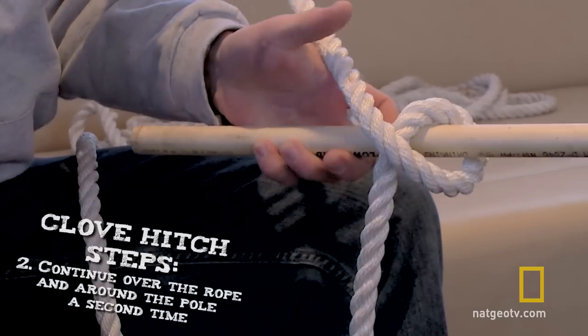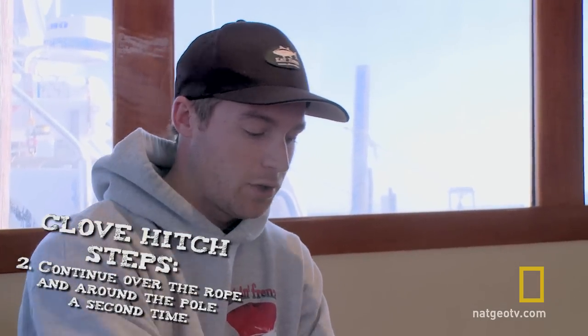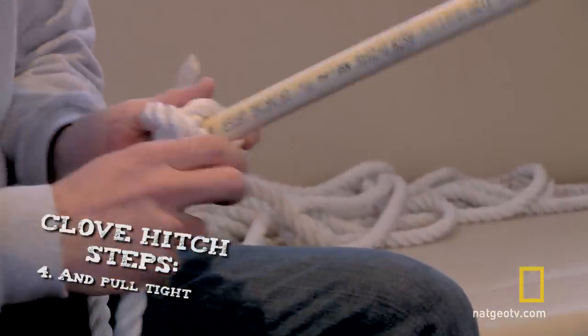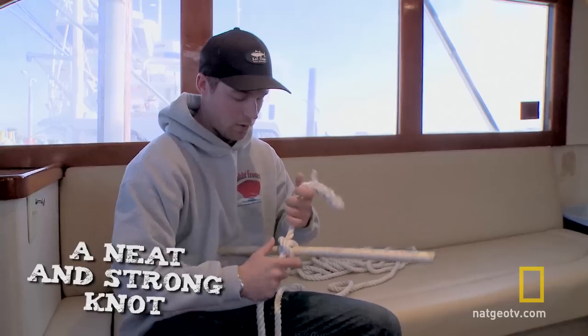When you come back around, you want to cross over just like that, and then this little loop that you've got going on goes through it just like that. There it is — it's neat and it's strong.